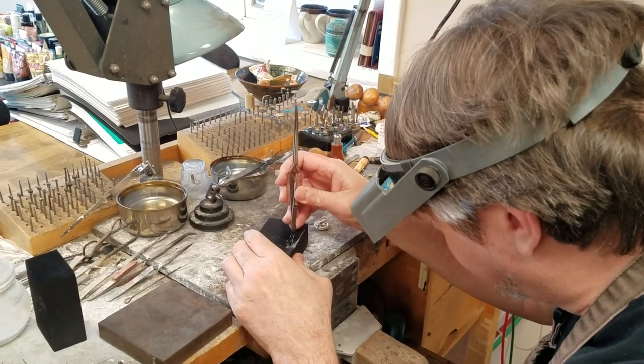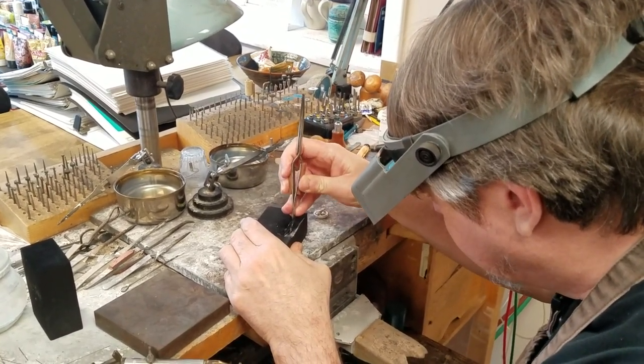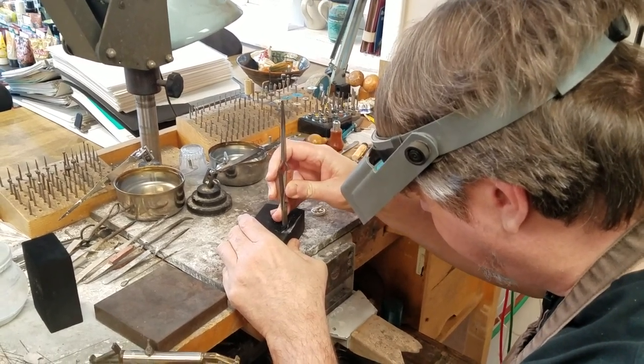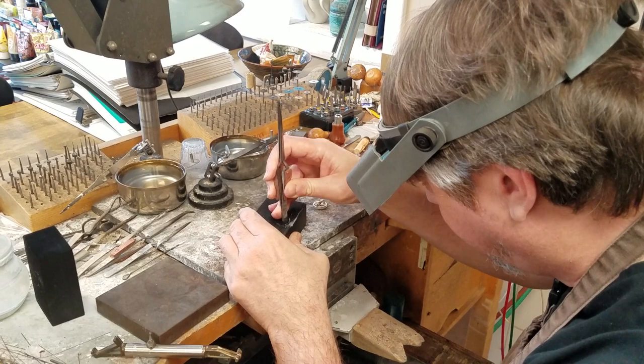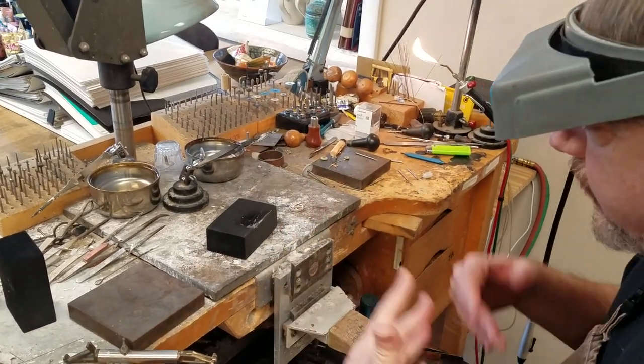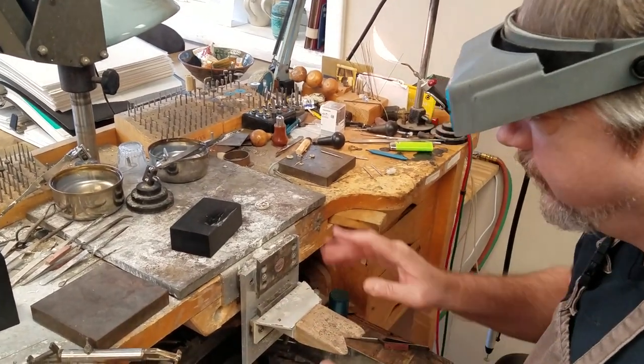You can carve a groove — I've already done this once or twice — just basically carve a nice little groove in here, and we're going to pour a rough, crude ingot into this. I'm going to show you how to do that.